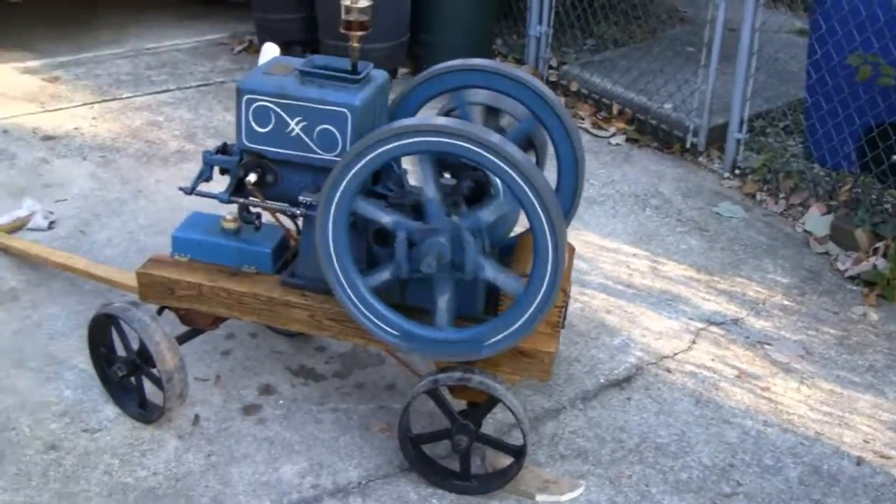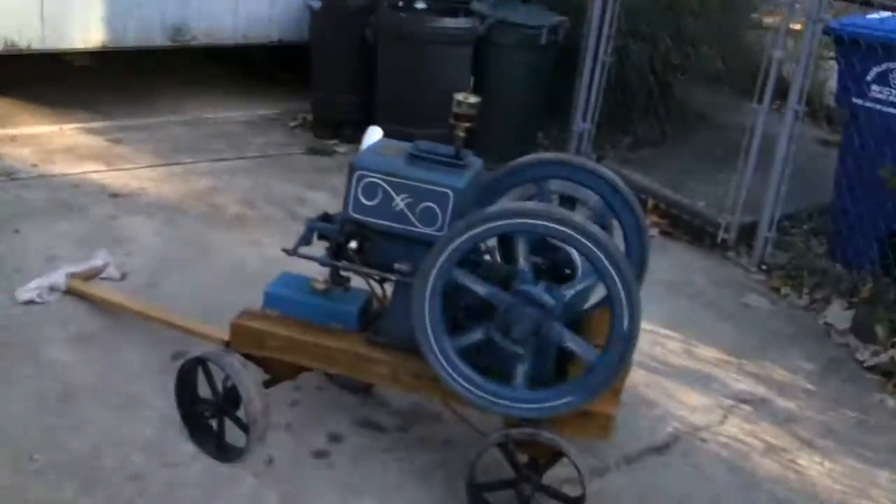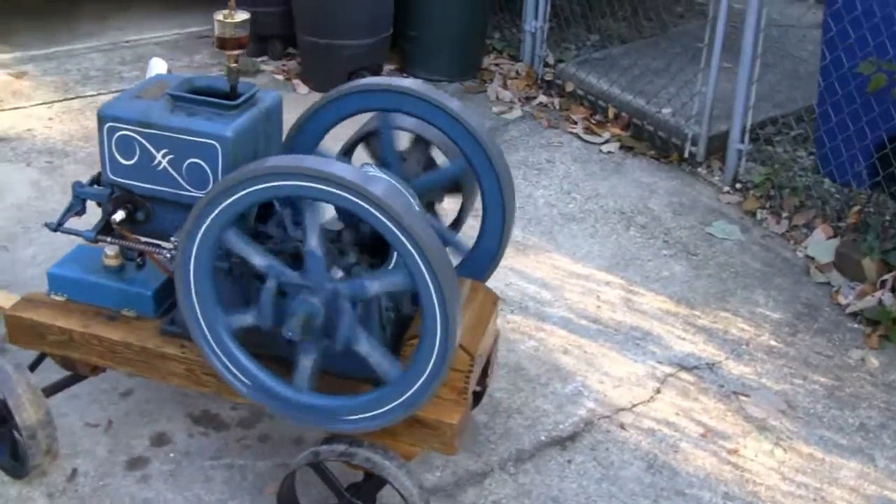Hey Tubes. Me and Little Racer. Hey Racer. Hey. We're out here. We've got the Empire running.